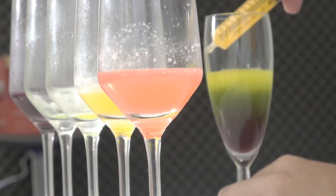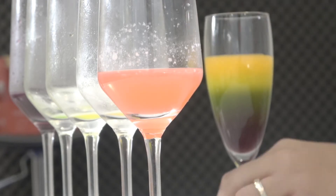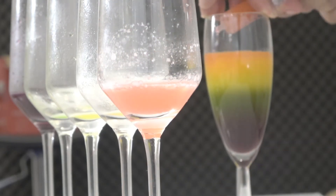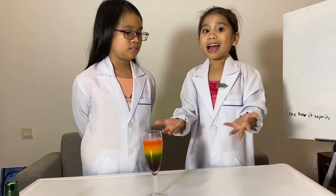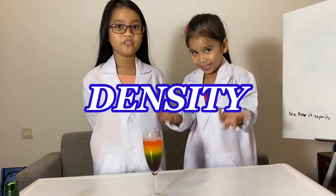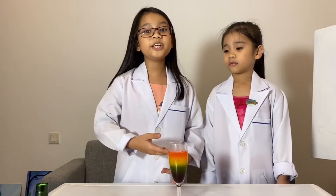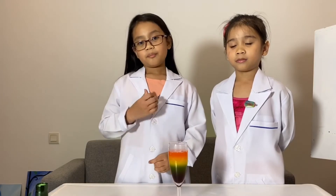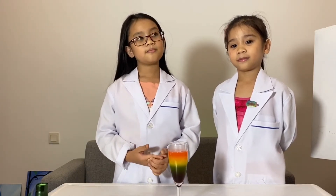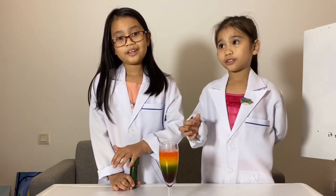Even with using a pipette and adding the liquid slowly, you can still see the less dense layer move down into the lower layer and then rise back up again. See how the colors separate — it's all because of density. If you remember, we put the same amount of water on each color, but a different amount of sugar or Skittles, so the solution of layers goes from least dense to most dense.